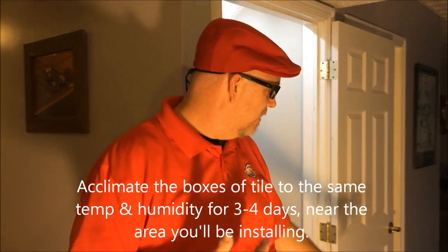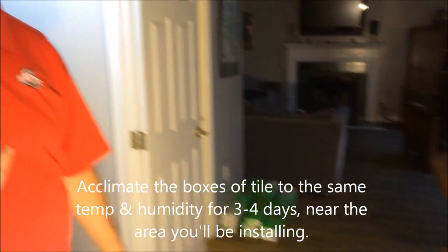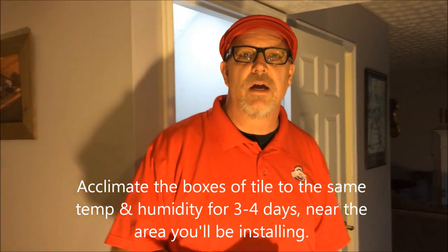First of all is what's known as letting your tile acclimate. You can see the stack down here — this has been in the house in that position for about three or four days. That's probably good enough to allow the tile to get to the same temperature that the room is.